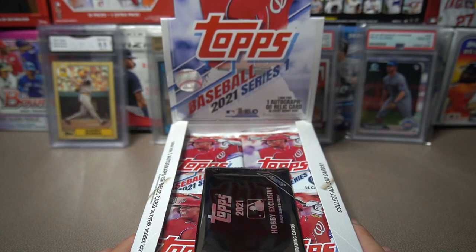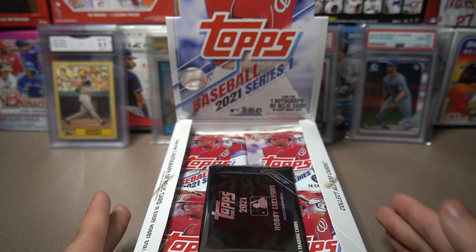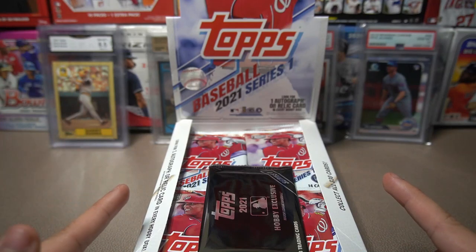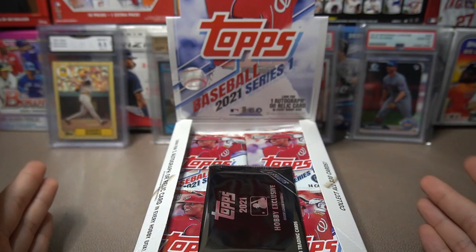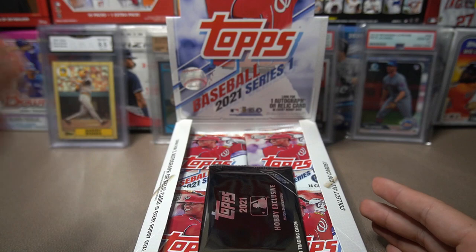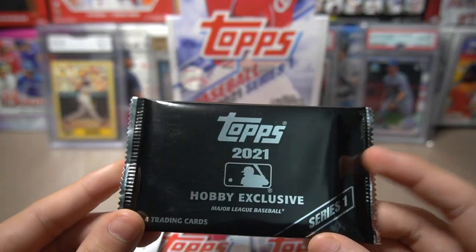I got this hobby box at my local card store for about 160 bucks. On the Topps website it's about 80 for a hobby box, but Topps wasn't letting me add anything to the cart. A lot of other people were having the same problem. It kicked me out of the website and said it would be a couple of hours until I could get back in, so I just went to my local card store and paid a higher price for it.